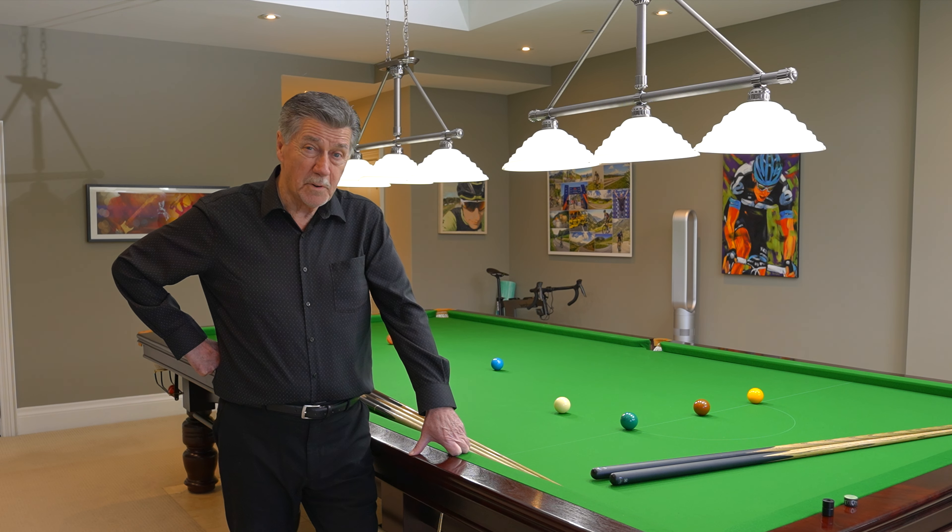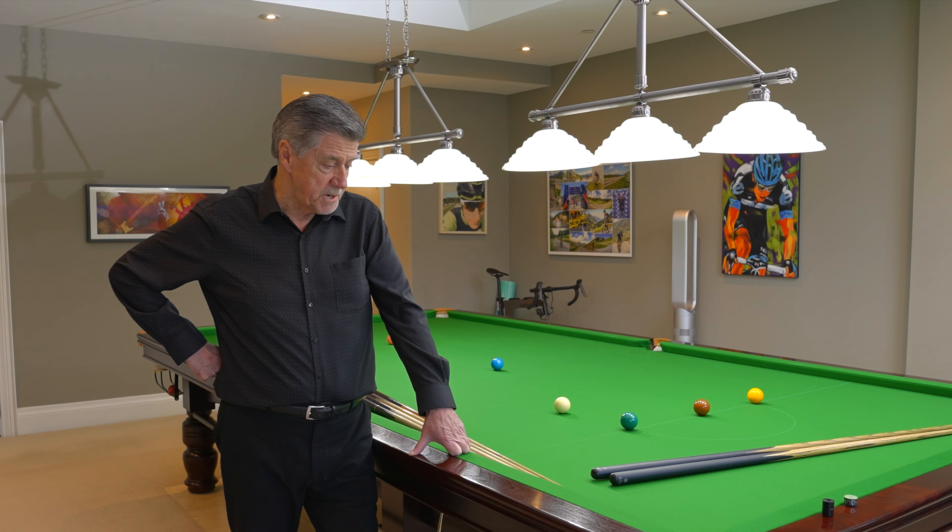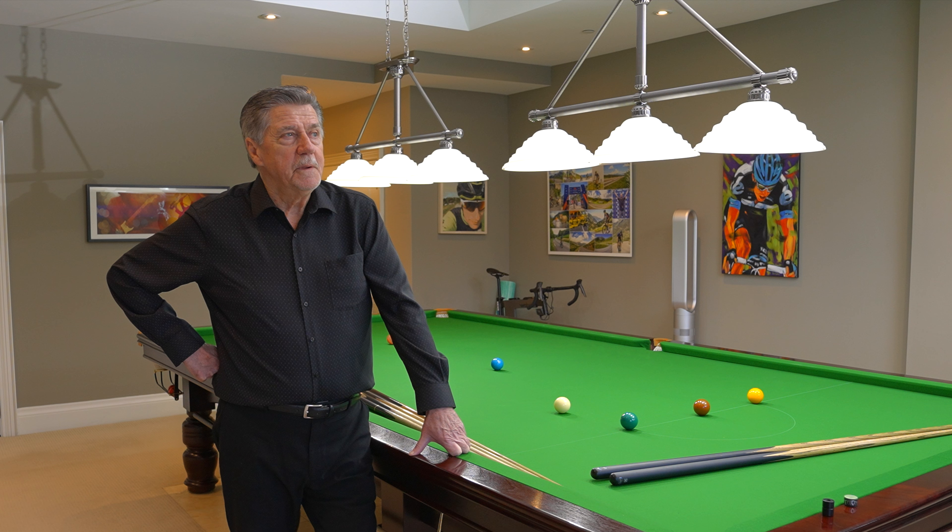Hi everyone, I'm Cliff Thorpe and welcome to my YouTube channel. Today's topic is picking out a cue for you.